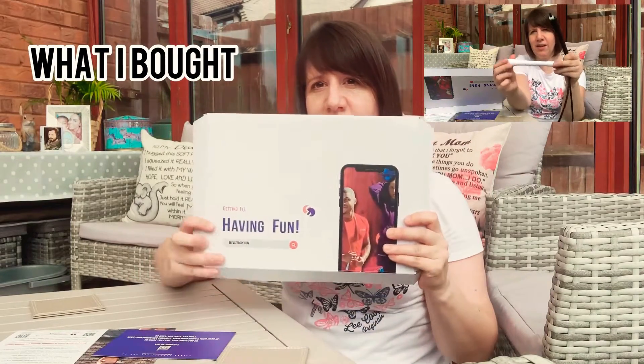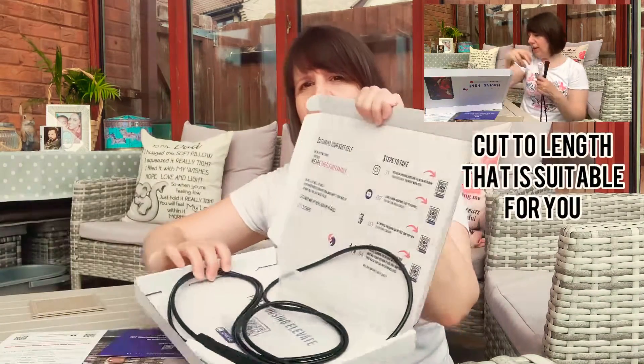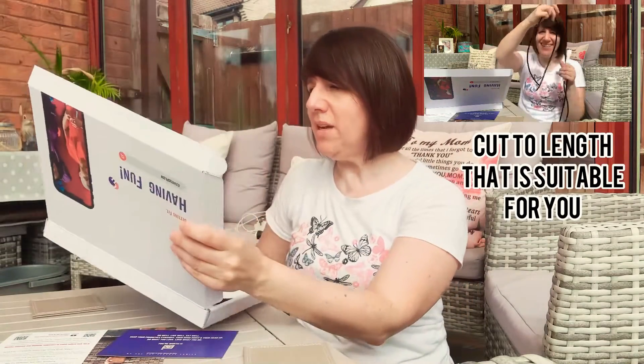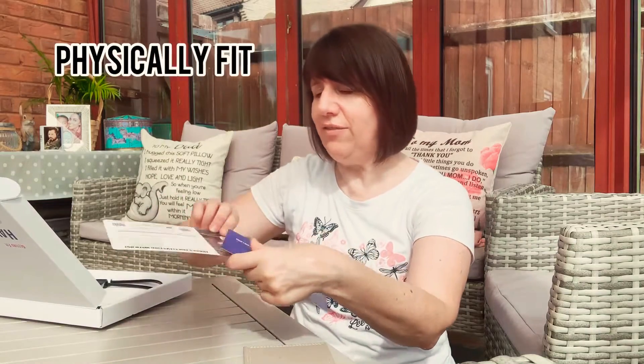So let me show you what I bought. It came in this box here and inside I got a skipping rope. It comes in this nice box and they give you some instructions. He's got a YouTube channel — his name is Gerardo Alcon. He's really good, really physically fit.